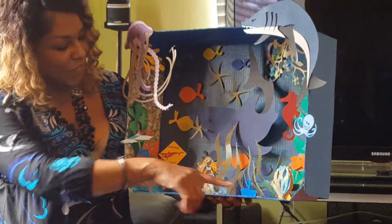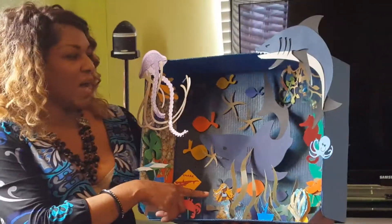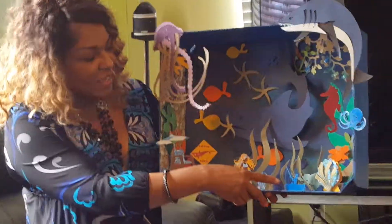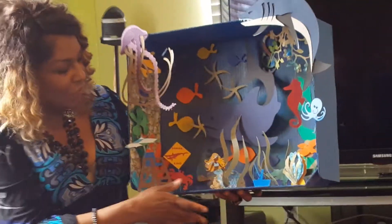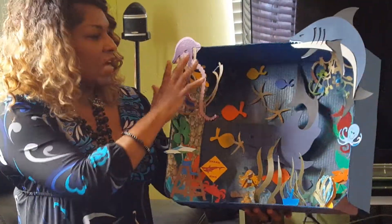Look at this cool octopus and this wonderful, wonderful mermaid — I don't know who she reminds me of, but I'll figure it out later. There's a man in the boat, the alligator, the beautiful shell, the sign that says shark crossing, and just a mecca of beautiful sea life.